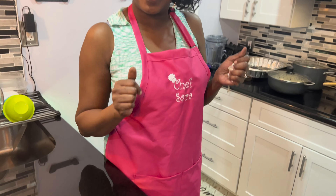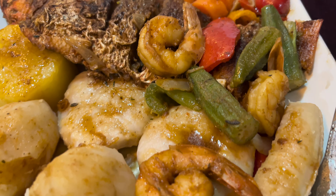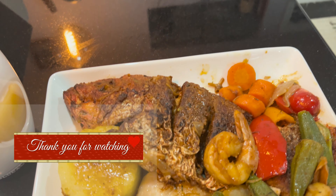Okay guys, we are done! This is what it looks like — oh my god. This is the yam, the sweet potato, the green banana, and the dumplings that I made. You see the shrimp, you see everything. I hope you like this video and I really hope you get to try this recipe — it is delicious. I'm going to eat it now and relax. Please remember to share this video, like it, leave a comment, turn on your post notification bell, and subscribe. Come be a part of the family. See you later, God bless!